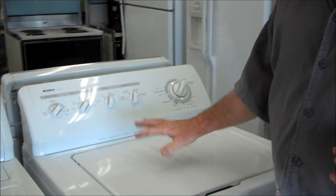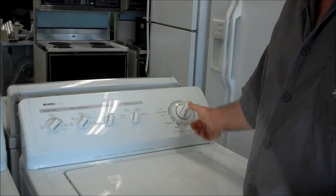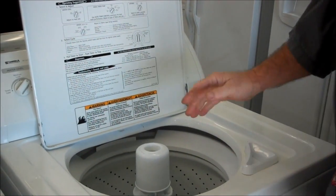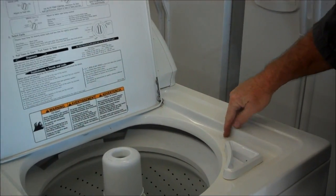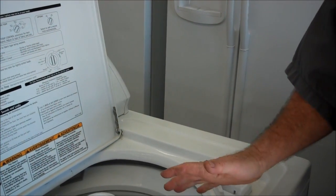The lid switch is what stops it from spinning when you lift the lid. You can stop it and start it up here, but when you lift the lid, it's supposed to stop. Forever, just about every manufacturer for the longest time has had a little hole right here with a little thing right here — pushes that down, lets it know it's closed.